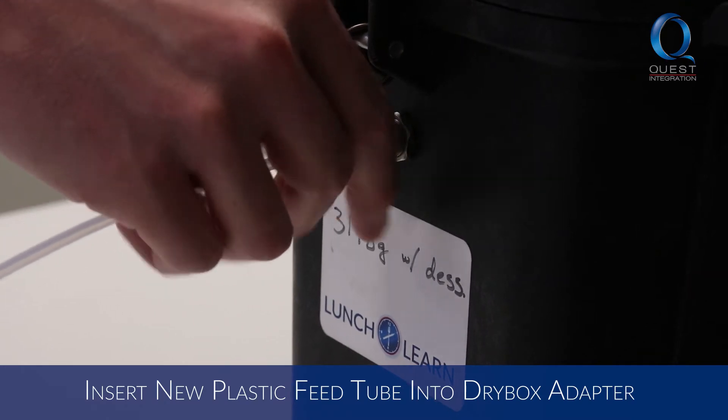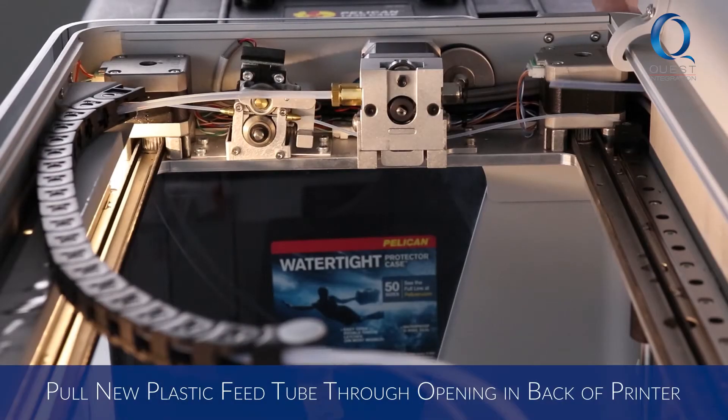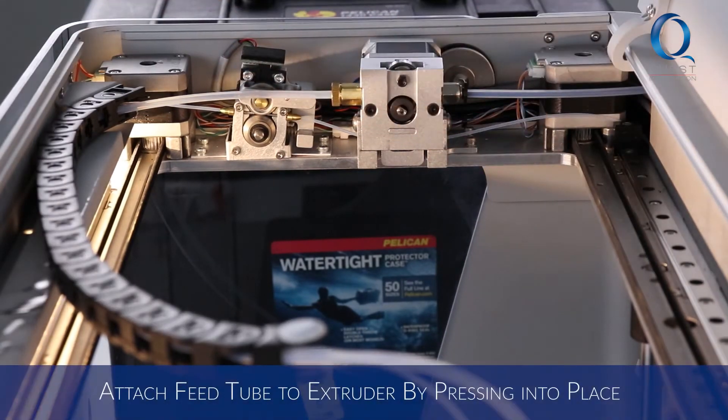Insert one end of the new plastic feed tube into the adapter on the side of the dry box. Then put the plastic feed tube through the opening in the back of the printer. You'll attach the tube to the extruder when you're ready to load your material — simply push it into place to do this.